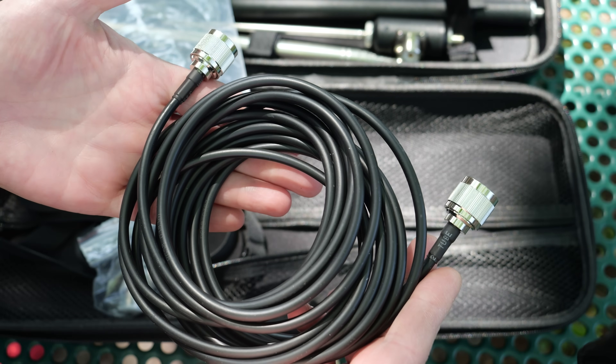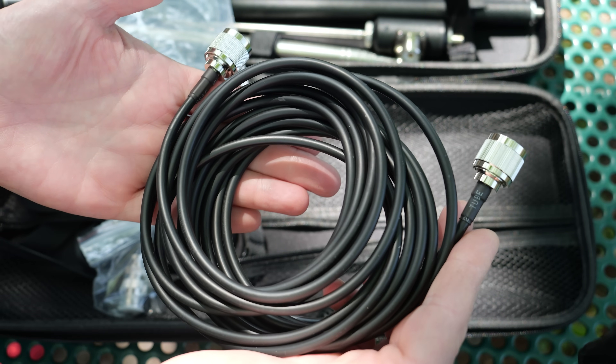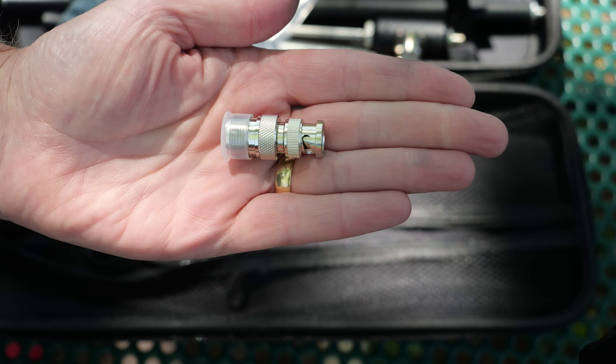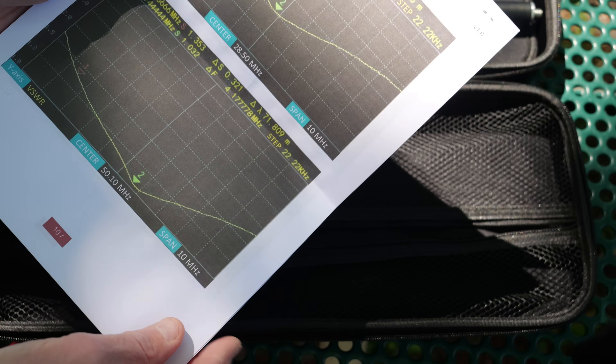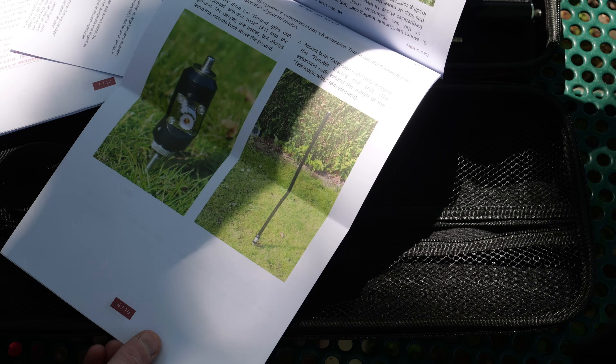The unit also comes with 5 meters — about 16 feet — of coax with PL-259 UHF male connections and a BNC male to UHF female adapter. The HF009 comes with detailed instructions with color images on assembly and deployment, along with SWR charts for the various amateur radio bands. The review unit came with instructions in both English and German.